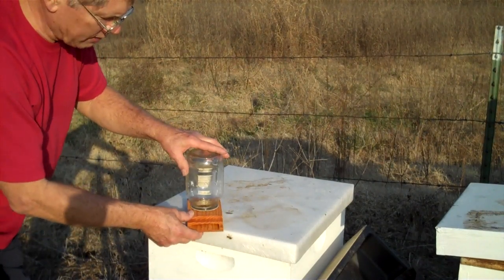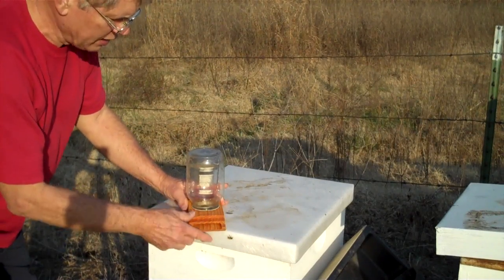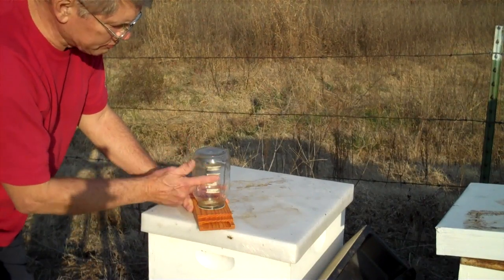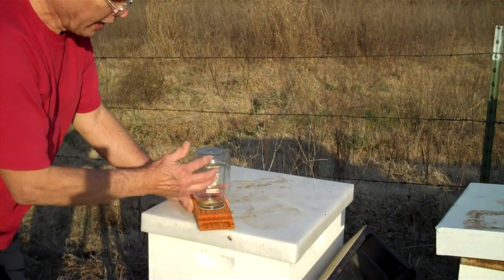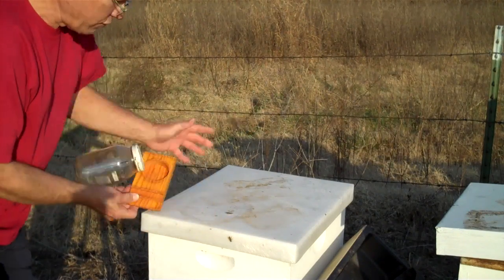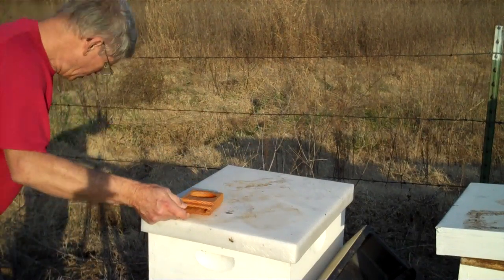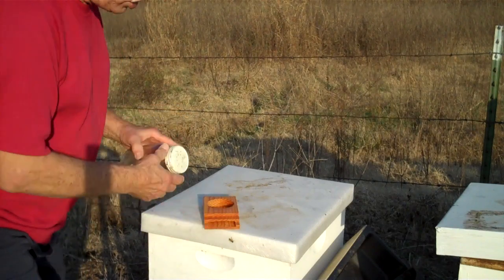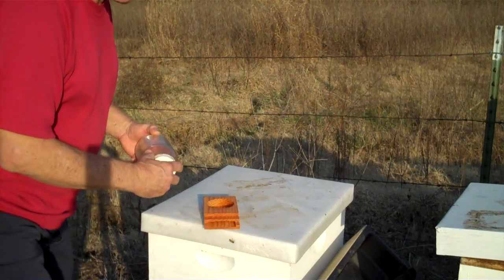In the springtime, if you have this sticking in the entrance of your hive and the bottle gets low and the sun comes up and hits the bottle, it will cause the vacuum to lose vacuum and the syrup will run out if you have it in the entrance of the hive. You have to be very careful about that. Once you get robbing started, it is almost impossible to stop it.